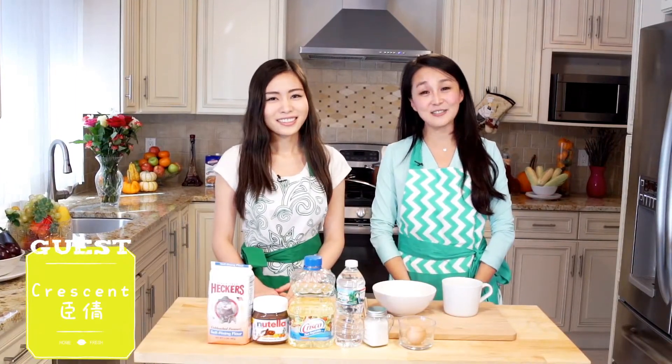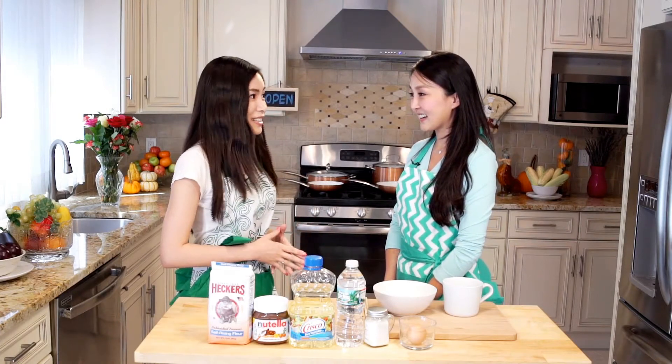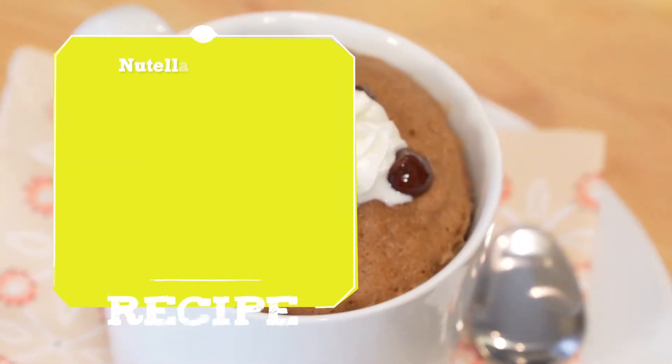Hi everyone, how are you? Welcome to Food Paradise. Hi, I'm Kreden, and I'm Cece Lee. I'm so excited because today we are going to make dessert. Today we're going to make the easiest Nutella mug cake in the world in just 2 minutes, and we're going to cook it in a microwave.